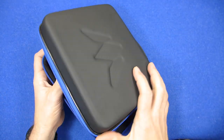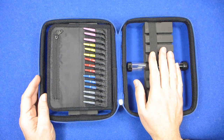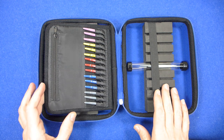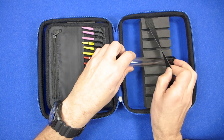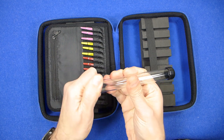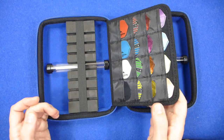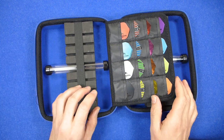When you open it up, you've got a compartment in the lid on both sides to hold your darts - one, two, three - and in the middle that's the compartment for putting soft tip points in. It'll hold one, two, three, four sets of darts, and there's another soft tip point holder on the other side.